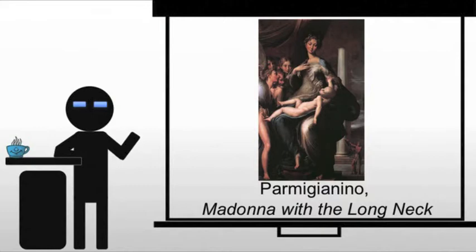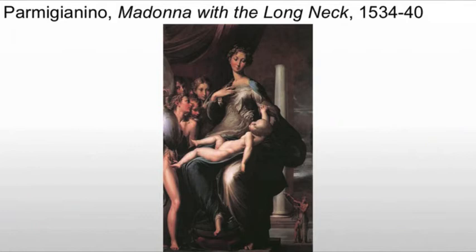We're going to see that with the Madonna with the Long Neck. This is an image of exquisite grace and arguably horrible sweetness. We have this very odd mix.